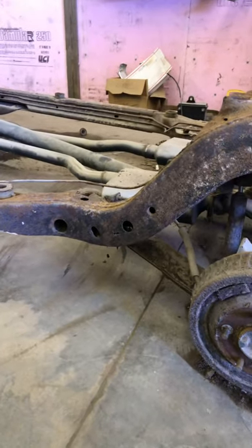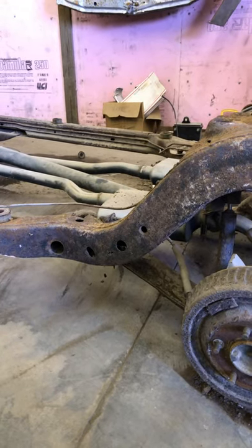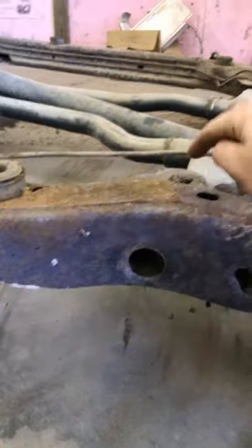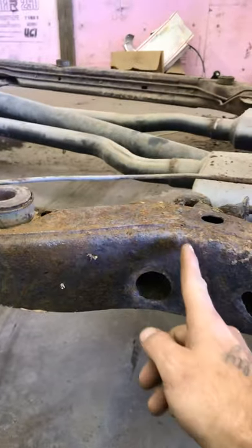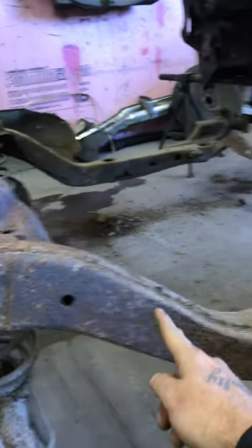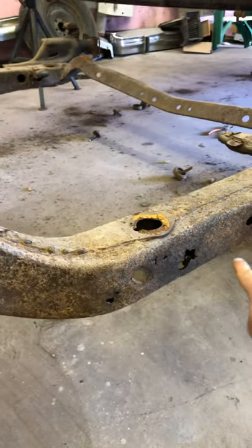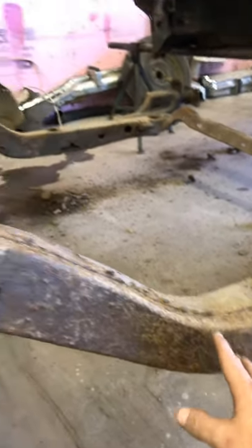What we're gonna work on right now is notching the rear of this frame to run wider, bigger wheels. This hole has to stay — it's for getting your socket through to take the lower control arm off; the bolt is inside this hole. So I'm gonna make my first cut here and cut all of this out all the way back to this body mount. All of this rusty section is gonna be replaced, but I'll stop my cut right here for now.